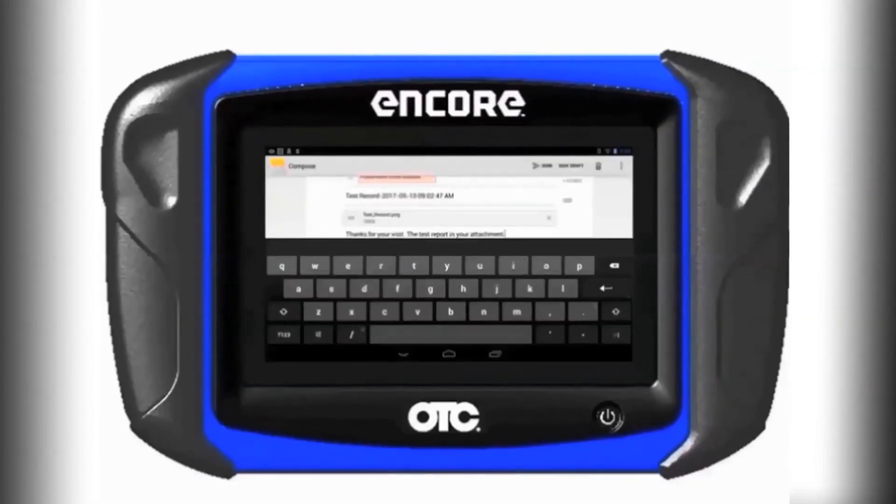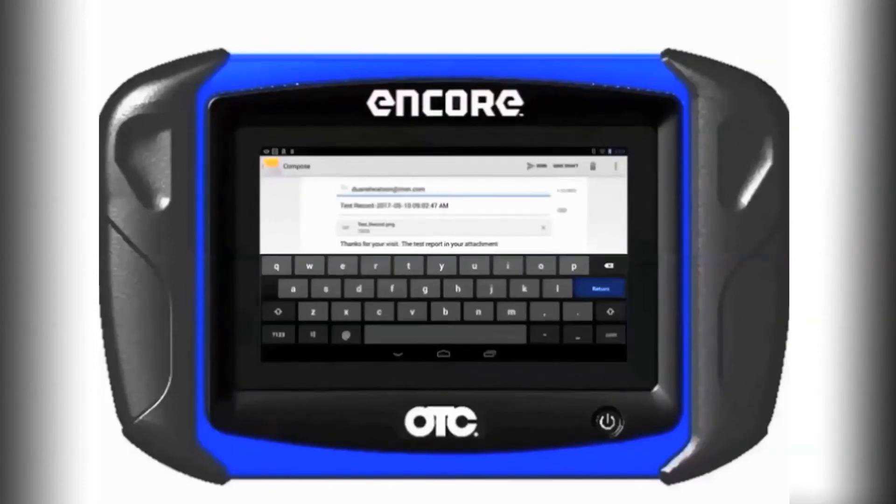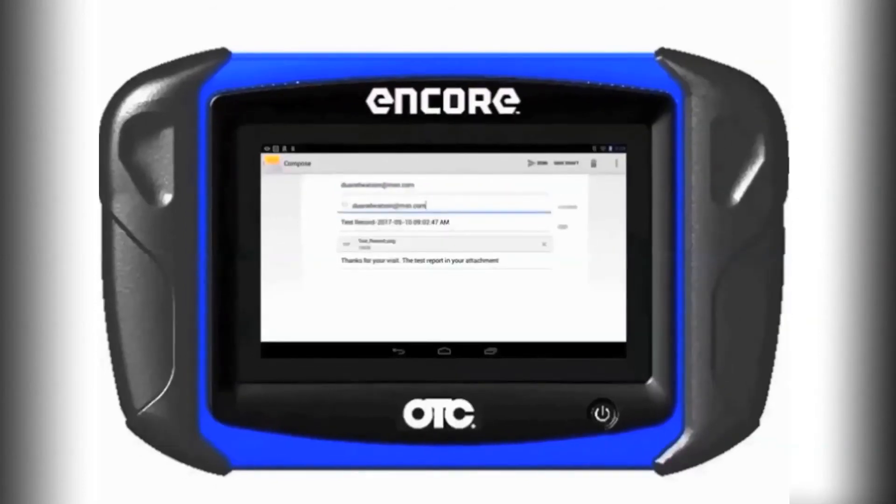When the test is completed, you have the ability to email it directly to your customer from the scan tool.